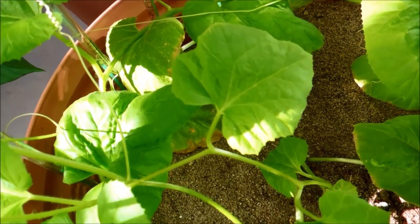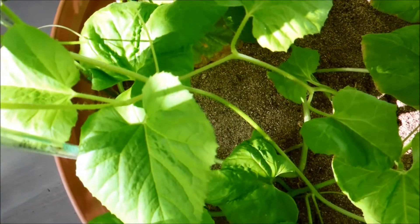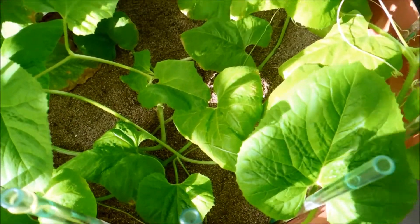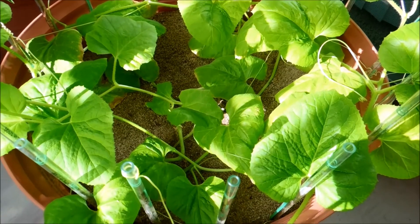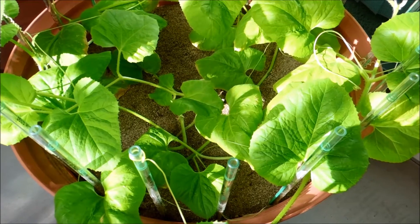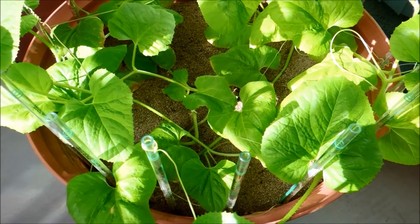If you look down there there's actually a leaf on the sand that's sort of dying. Maybe that's just the plant's response. If you look at my sweet potato video, basically that's a vine and if you bury the leaves that are near the ground level up to their necks in dirt or sand, basically then they start dying. So I think that might be what's going on here.